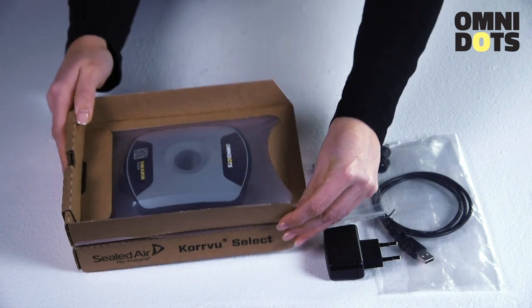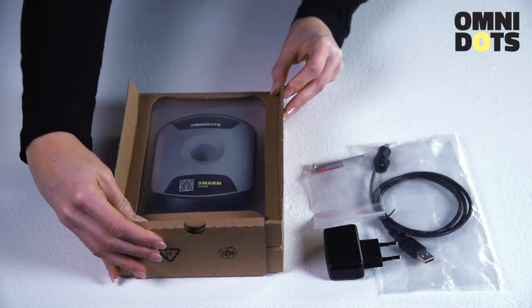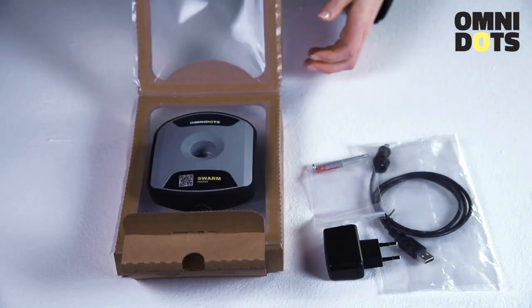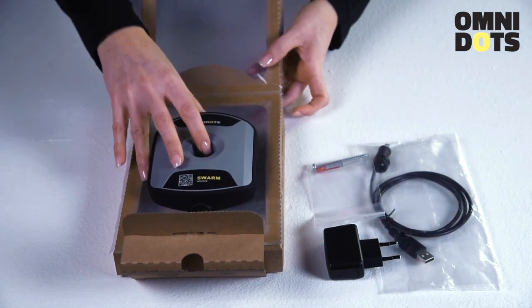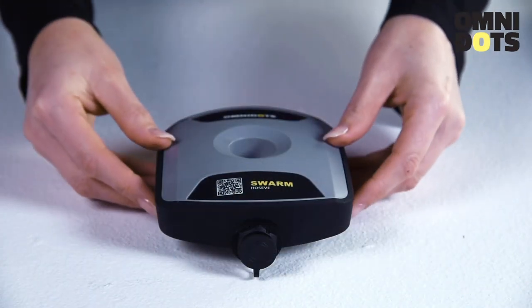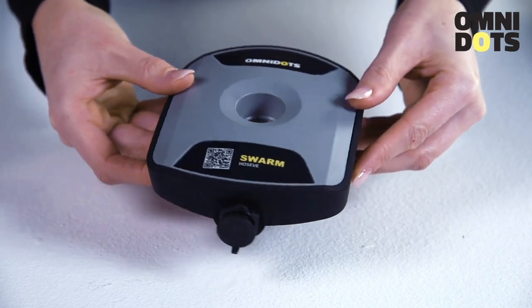The convenient thing is the Swarm aligns its axis by itself automatically, so levelling is not necessary. The Swarm can be mounted at any angle. And here we have the Swarm Vibration Monitor — as you can see, it has a nice, robust, compact design.